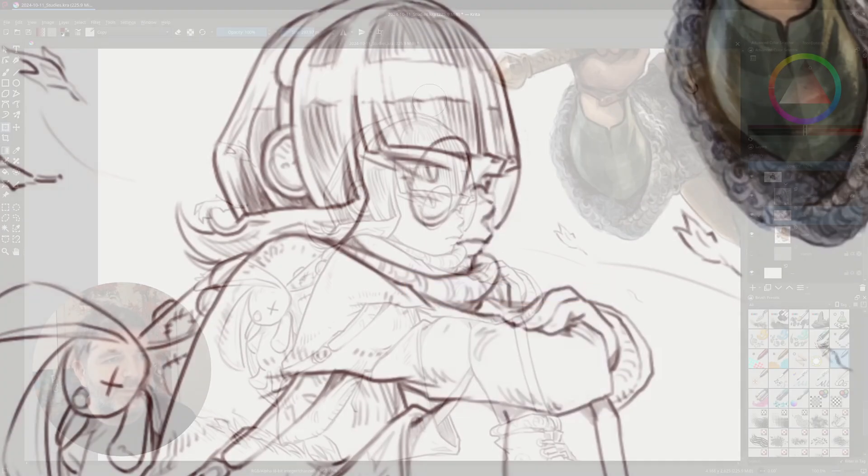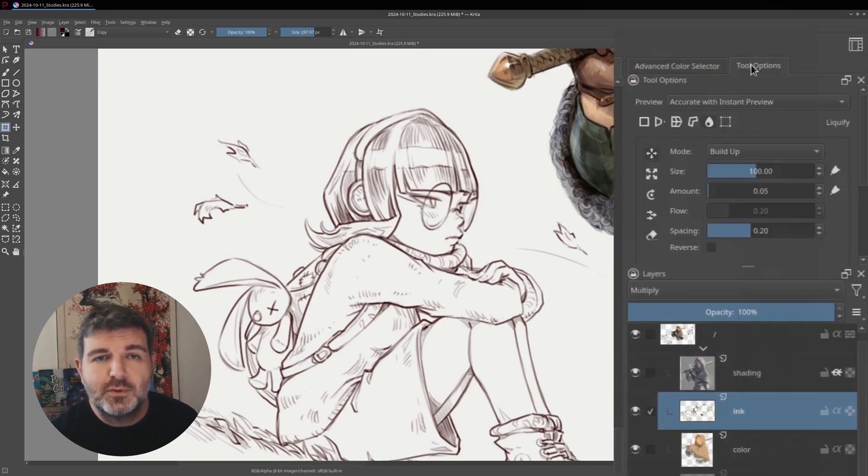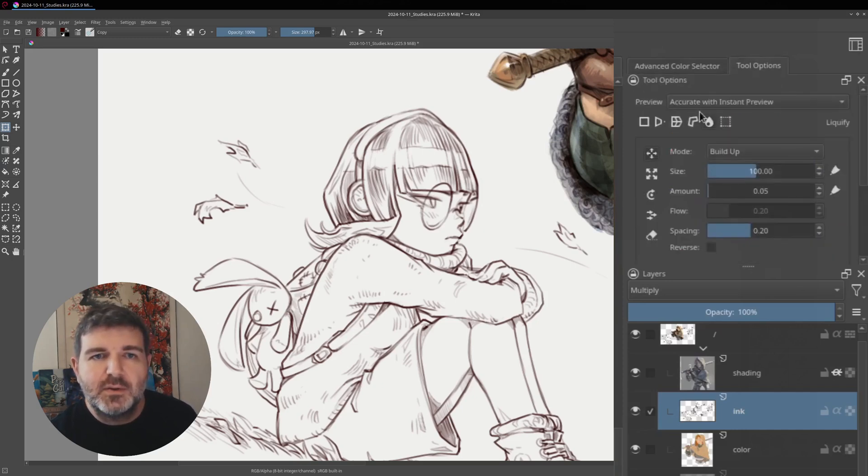Once you click on liquify you will get this brush outline on the canvas and you can deform it, but as you can see the performance is really poor. The liquify tool in Krita is very slow by default, and that default can be set in the tool options — which is hidden behind the color selector on the corner — where you can go to preview and set it to fast.